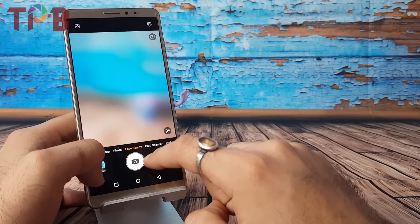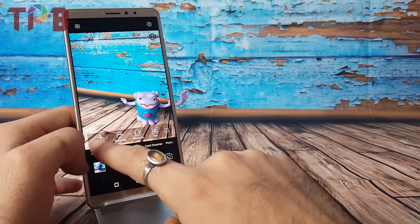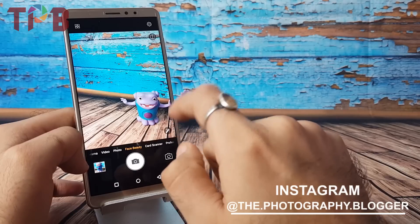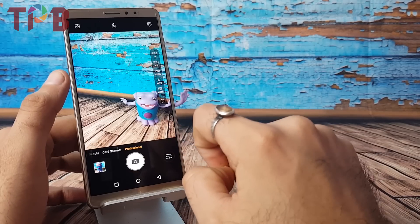Now there's the face beauty mode. For those who love selfies, you have filters to adjust smoothness, whitening, face slimming, and eye extension — you can adjust the eye size here. Coming to the next mode, which is card scanner — if you wish to scan a card and keep it as a document, that can be done using this mode.